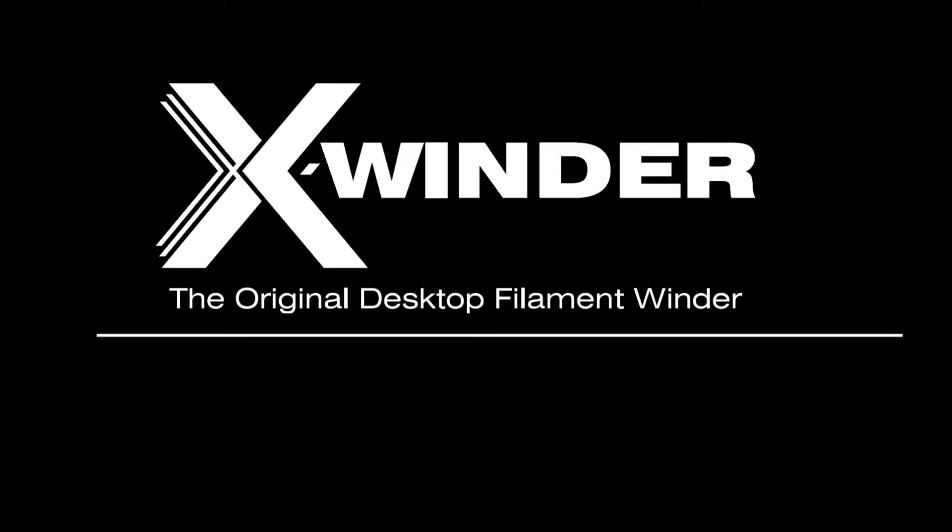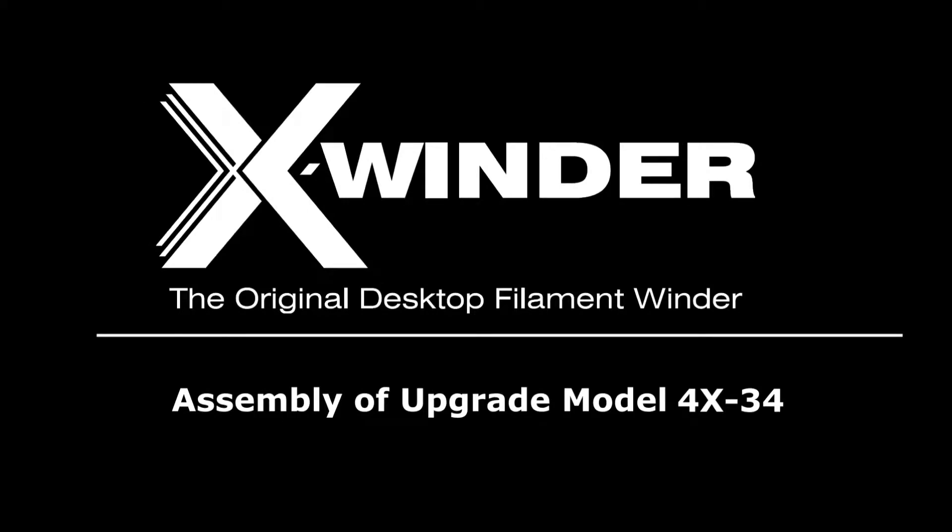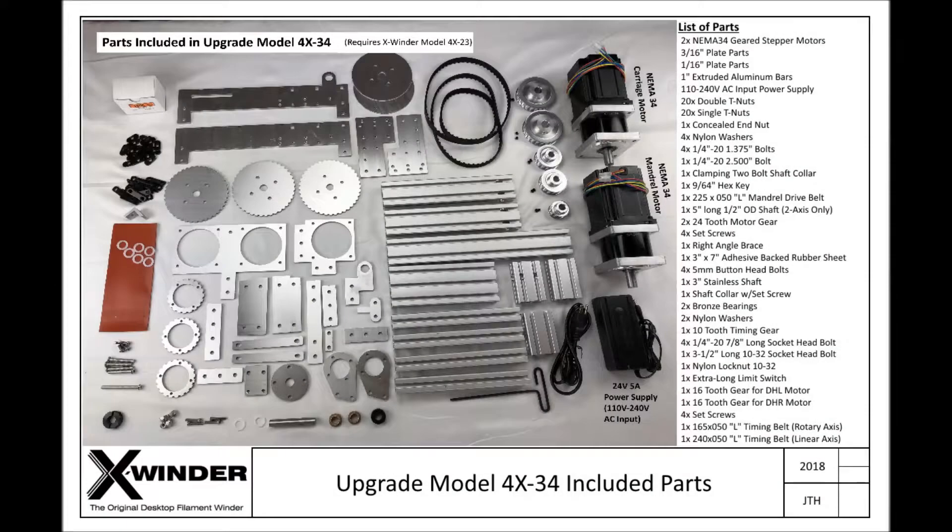X-Winder, the original desktop filament winder. This video details the assembly of the 4-axis upgrade model 4x34. This is a picture from the assembly diagrams and listing of all the parts that ship with the 4x34 upgrade.